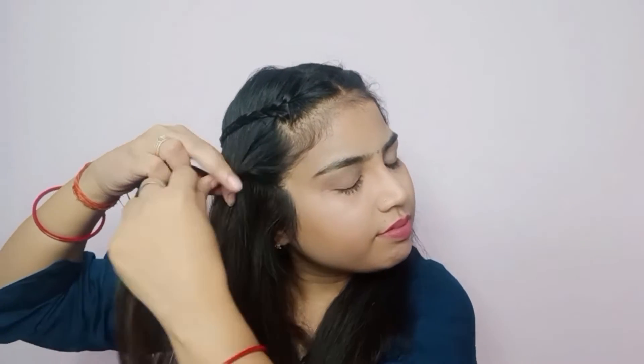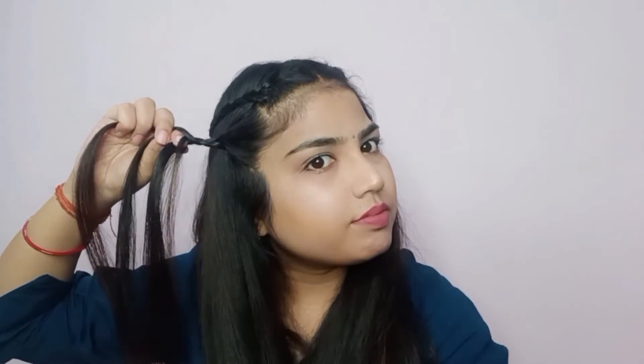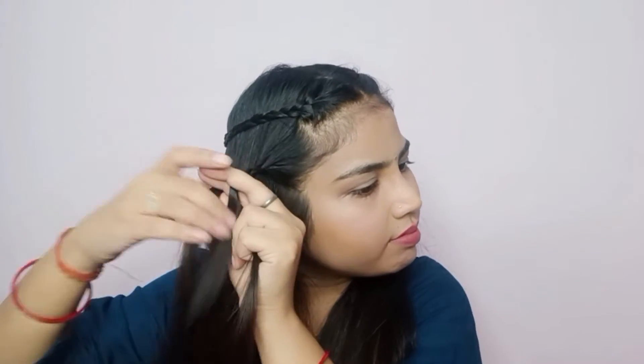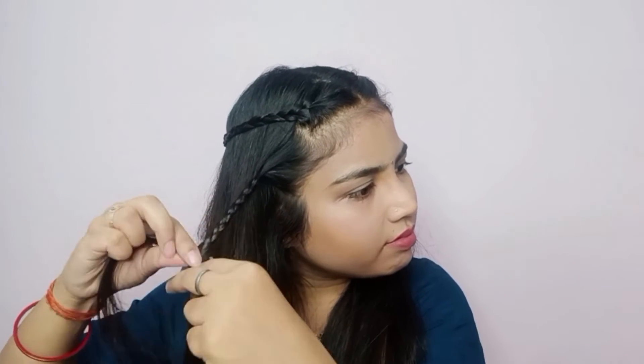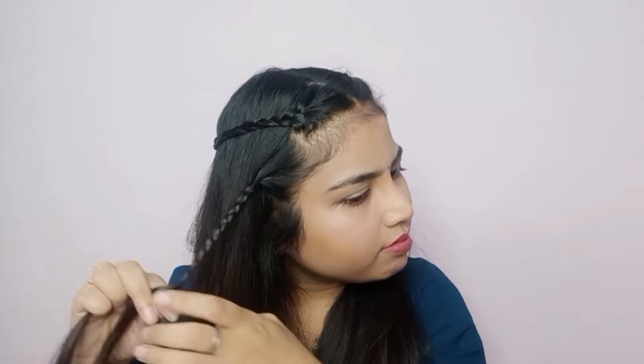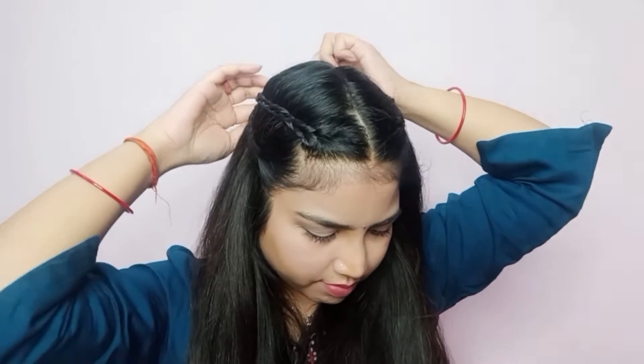For the second look, we will grab the first braid from the front and then we will make a braid from the back. In this braid, we will not add on any other braid — we will make a normal braid.